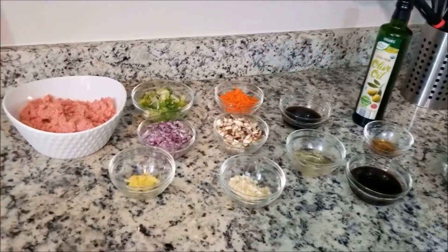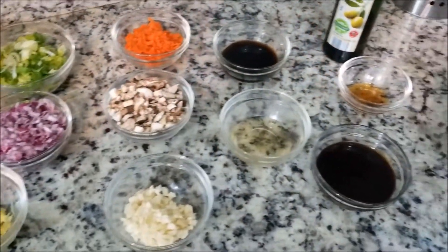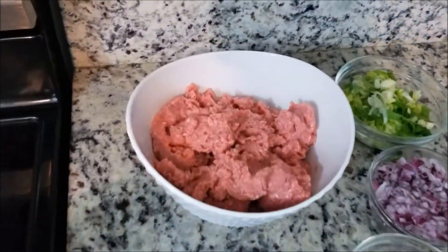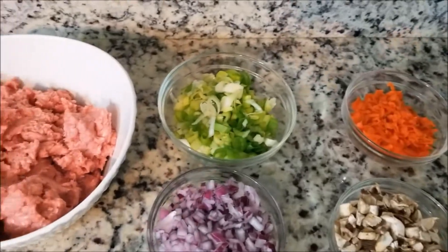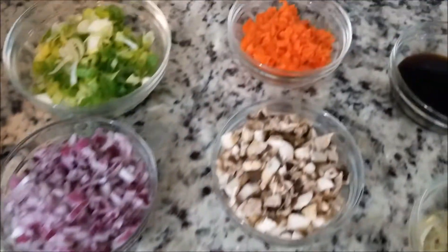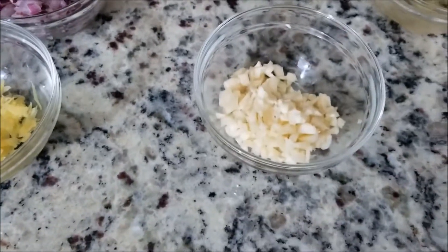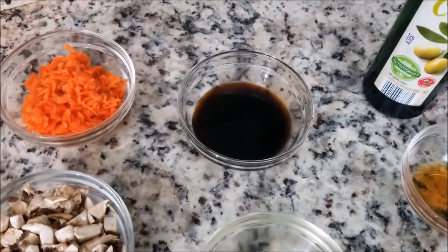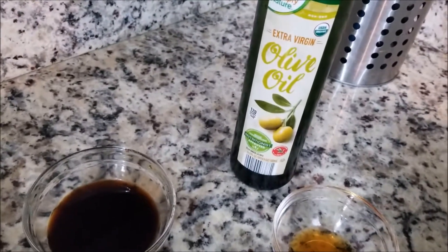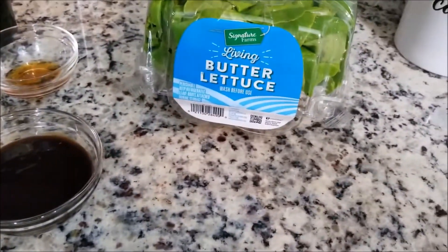Hello and welcome back to Cooking Stuff with Starla McGee. Today we are going to be doing an Asian style lettuce wrap and we're going to be making that with some ground turkey, green onion, red onion, fresh ginger, carrots, mushroom, fresh garlic, soy sauce, rice wine vinegar, olive oil, sesame oil, hoisin sauce, and some butter lettuce.